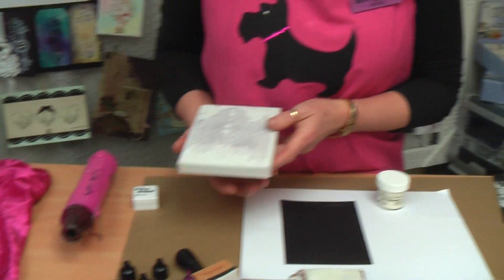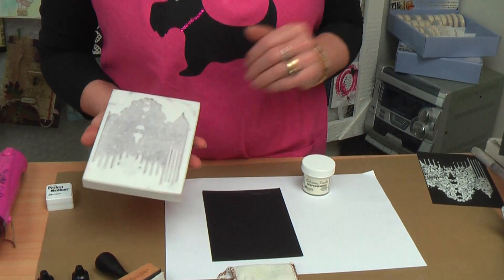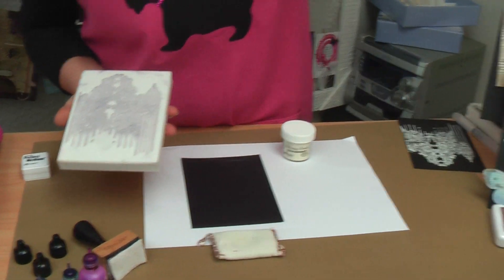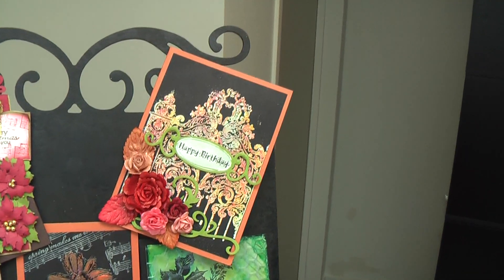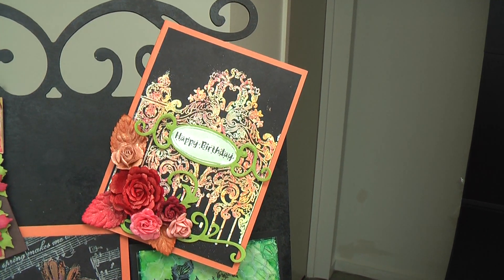The technique I've chosen to show you today is using white embossing powder. The card is here — the finished item — and I colour it with alcohol inks.